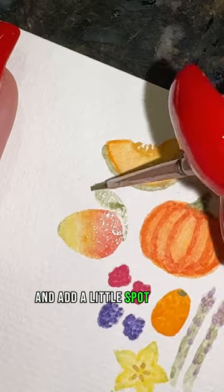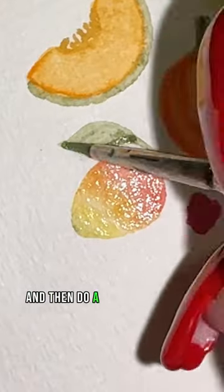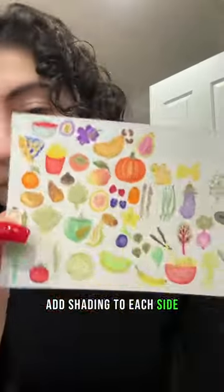Take green and add a little spot to the yellow part, then do a light wash in the shape of your leaf, add shading to each side, and that's it.